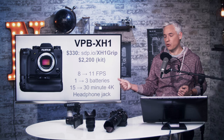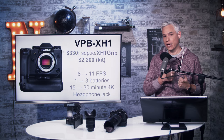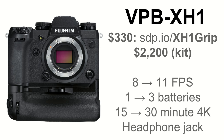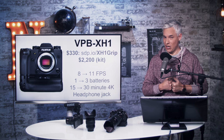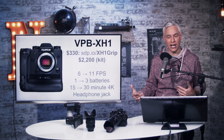Like the X-T2, the grip on the X-H1 really adds a lot, and most people who get the X-H1 will need to get that grip too. It bumps the maximum frames per second for the mechanical shutter from 8 up to 11 fps, meaning it's going to be better for sports. It goes from one weak battery up to three batteries — one battery in the X-T2 was always frustrating, and you'd be traveling with three batteries anyway swapping them out anyway.